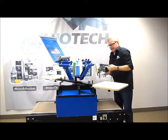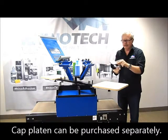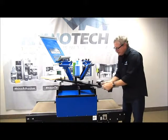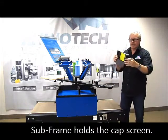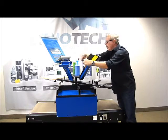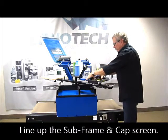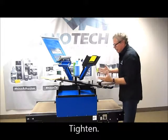So you need a couple of things. One, you need your cap platen, which is this here — aluminum curved contour of the hat. So we simply take off our t-shirt platen, which is a 16 by 16 by the way. Slide this on — I'm just going to snug it temporarily. And then we have our subframe, and this is what holds our screen. So let me get this in place. We're going to bring this out, get them lined up and tighten it down. It's that easy, it's that fast.